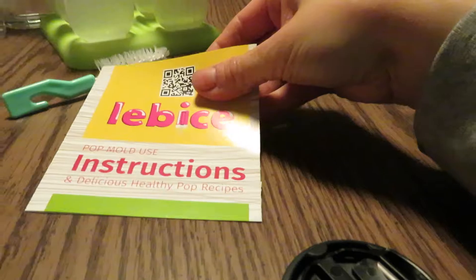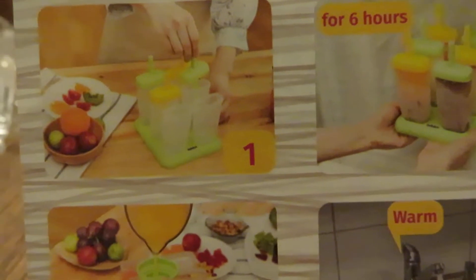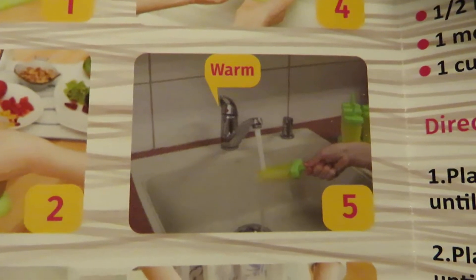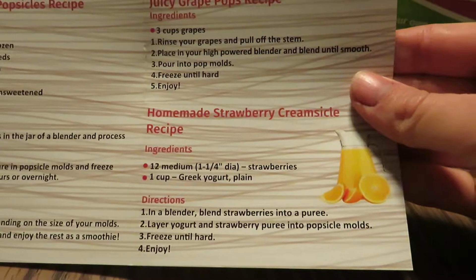And there's one more thing in here — these are the instructions for pop mold use, and it has healthy pop recipes. There's a blueberry chai popsicle recipe with easy directions, and it gives you pictures. Number one, you're loading it. Number two, you're pouring it. Three, put it in the freezer for about six hours and then you'll have your popsicles — though it probably depends on the recipe. You can warm it under the sink so that it easily pops out. I also received an e-book from them through my email with, I think, 50-something recipes. So my kids will be excited about that. There's a juicy grape pop one and a homemade strawberry creamsicle recipe.